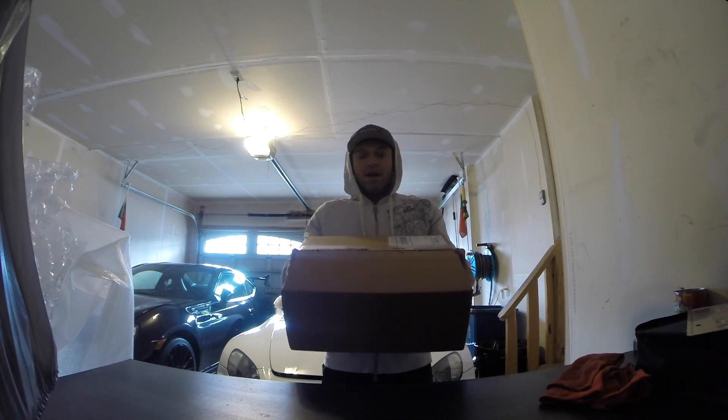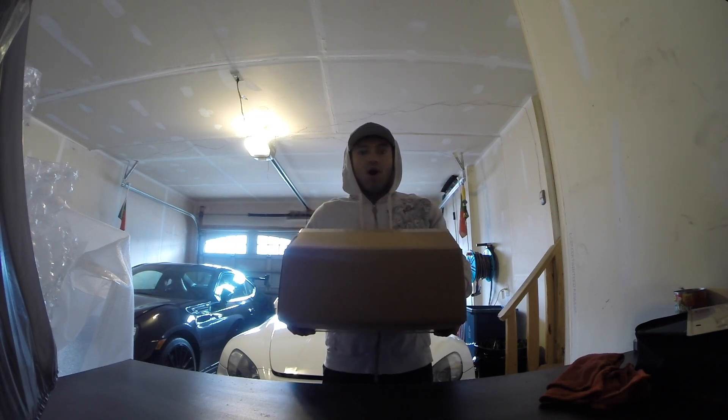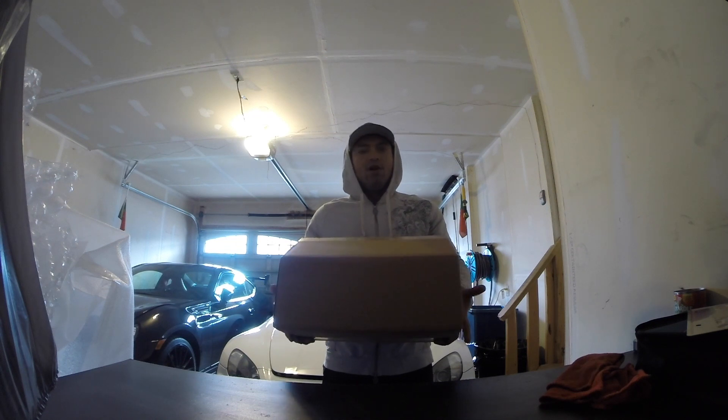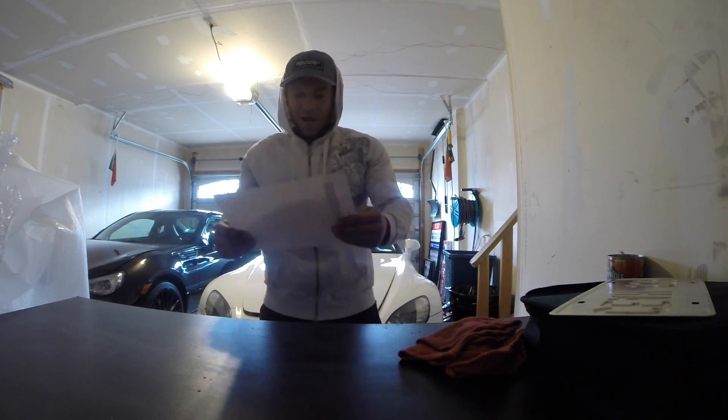I've already cut the box open here, as you can see, and I'm going to unbox this and we're going to go through the items and have a look. Opening the box here and we've got, obviously, a packing slip.